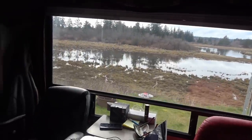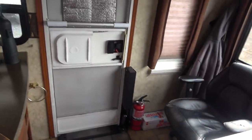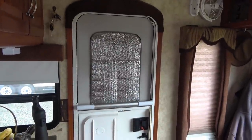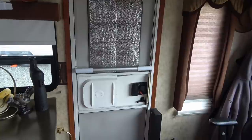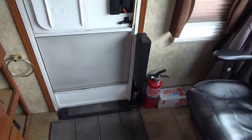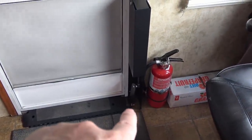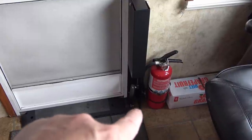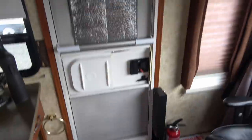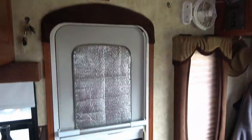Hey guys, Ray from loveyourrv.com. Today I'm going to fix a little problem with my entrance door. We've been having a lot of huge rain and wind storms, and the rain kind of pelts us from this side. Every once in a while, if the wind was just right and we got heavy rain, I was noticing some pooling down by the fire extinguisher — some water. At first I was freaking out, maybe I had a leak on the roof or something, so I checked that out — that wasn't the problem.